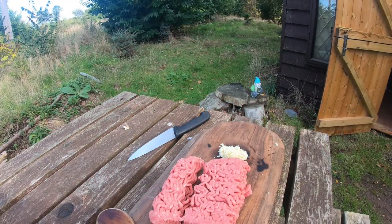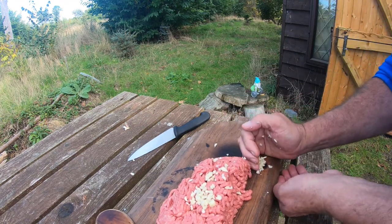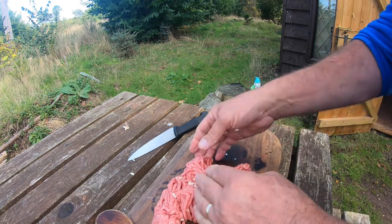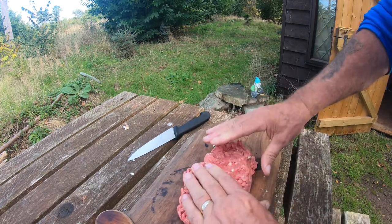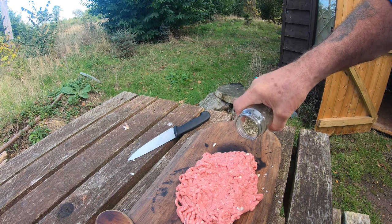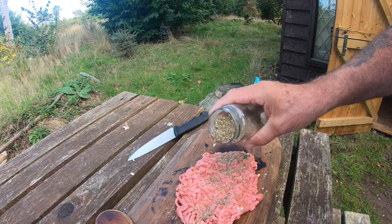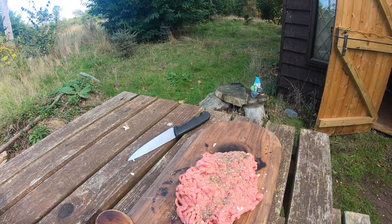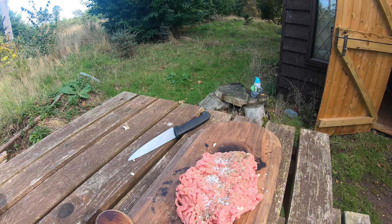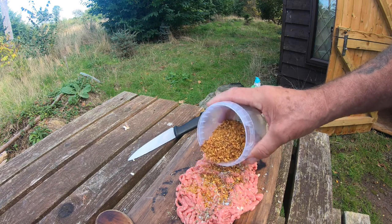100 grams of mince, roughly chopped garlic - mix all that together in a minute. This is not based on MasterChef or anything like that. We're going to add some herbs of Provence, which we love, and also put some in the bread. Cornish sea salt.